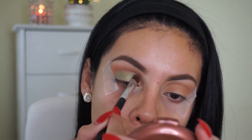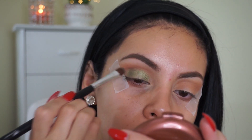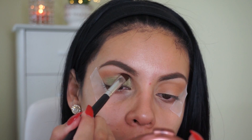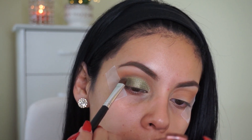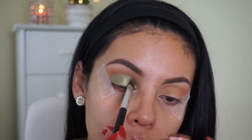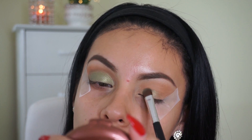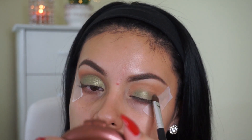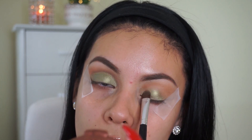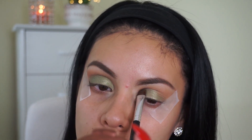This shade is so gorgeous and I think it's very wearable because it's not a traditional emerald green — it's almost like a yellowy green, which is why I love it so much. I'm just going to build this up until I get the desired intensity, focusing this on my lid without going above my crease at all. These eyeshadows are honestly amazing — the quality is up there with MAC or Urban Decay. I highly recommend Wet n Wild shadows if you haven't tried them already.